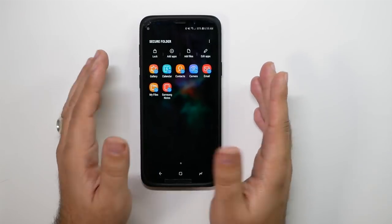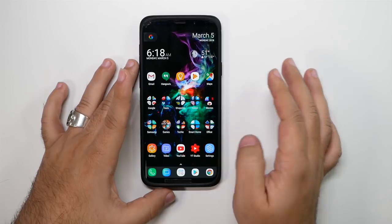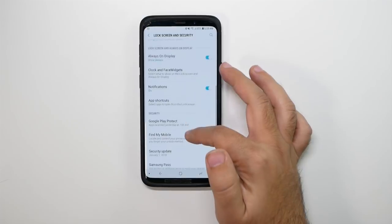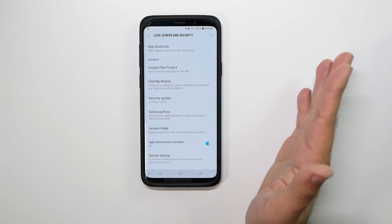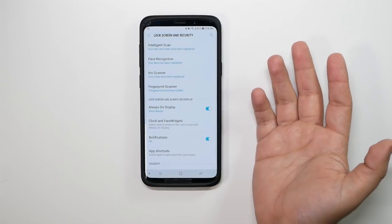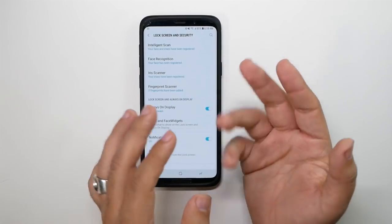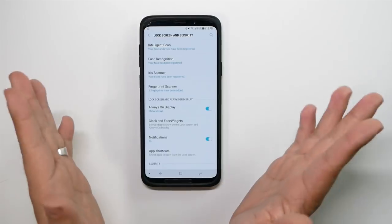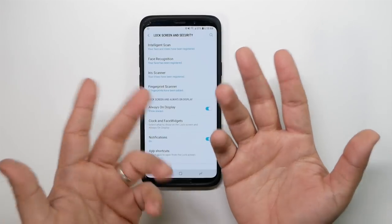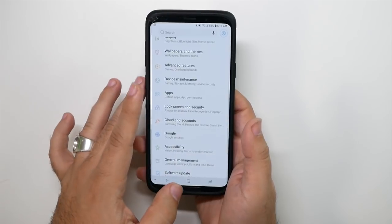So how do you set this up? First, you have to set up Secure Folder itself. Go to Lock Screen and Security, then start Secure Folder and set that whole part up. Then you need fingerprint unlocking enabled — at least two fingerprints are required, and you can do up to four. You can have both index fingers and a thumb unlock your regular phone, while your middle finger unlocks the Secure Folder.